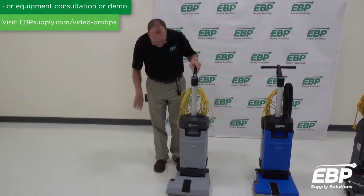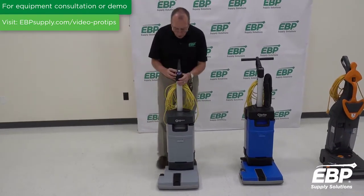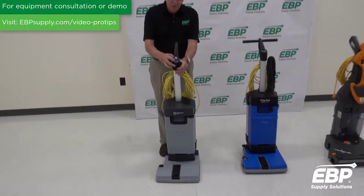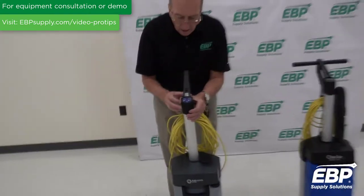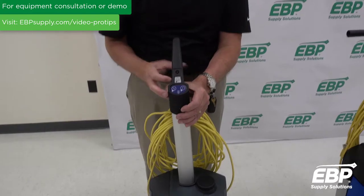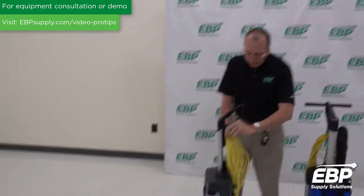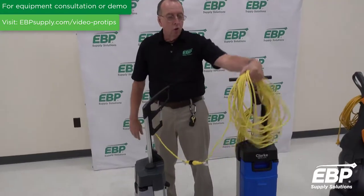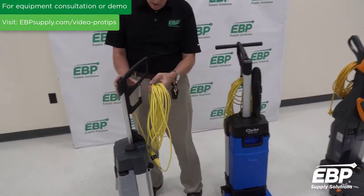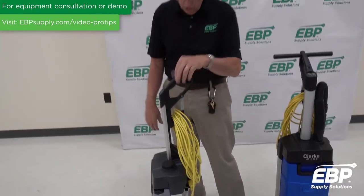A couple of features on this machine which I think are very valuable: on the controls, you have two water settings — one drip or two drips. Two drips is more water, one drip is less water. There's also a very ergonomic, neat way to store the cord. A lot of times cord electric machines don't have a great place to store the cord — this is terrific.